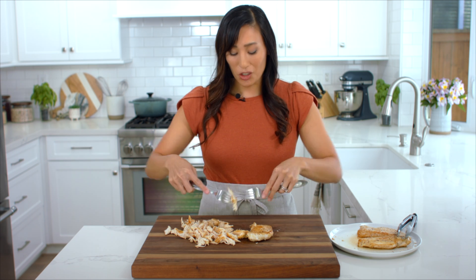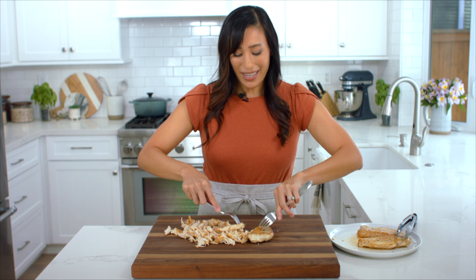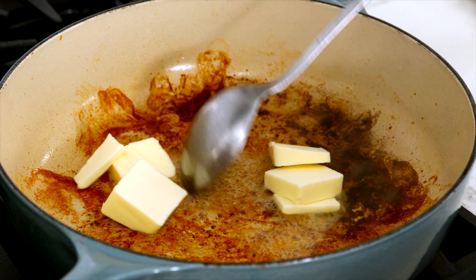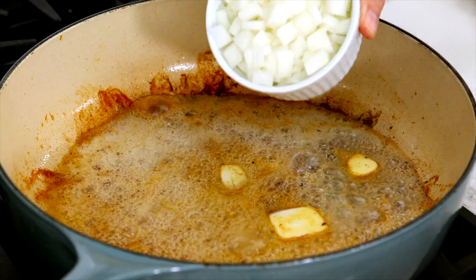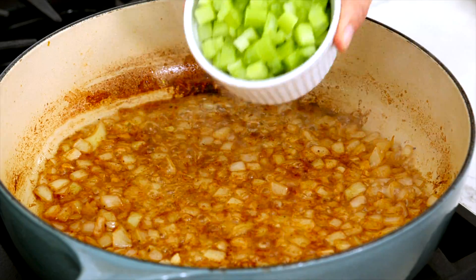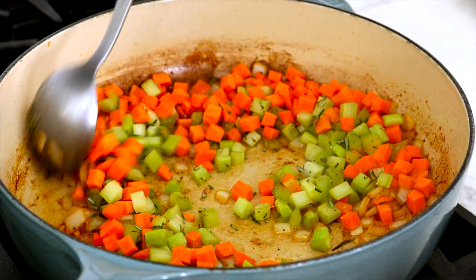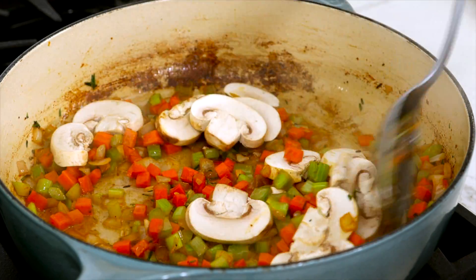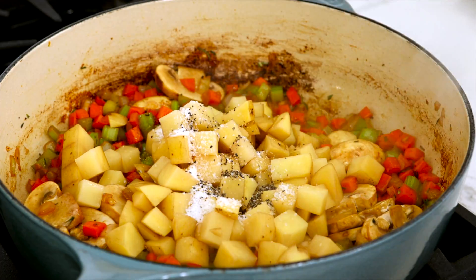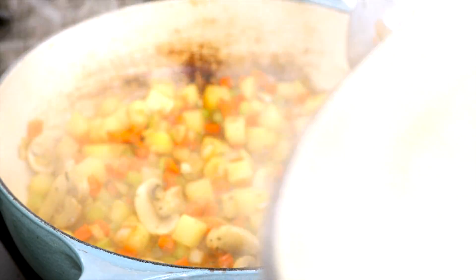Also, if you have leftover whole roasted chicken or turkey from a big feast, you could just shred that up and add three cups to the filling — it makes it a lot quicker and it's a really yummy way to use your leftovers. Heat the same pan used to cook the chicken over medium heat. Melt one third cup butter in the pan. Add one cup diced onions and one tablespoon minced garlic. Sauté until translucent, about two minutes. Add one cup celery, one cup carrots, one teaspoon rosemary, and one teaspoon thyme. Sauté for three minutes. Add one cup sliced mushrooms and sauté for one minute. Add two cups diced potatoes, one and a half teaspoon salt, and a half teaspoon black pepper. Stir, then cover and cook until the potatoes are tender, about nine to ten minutes. Make sure to stir the vegetables every two minutes to prevent burning.